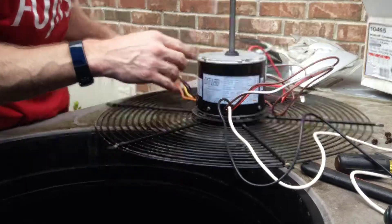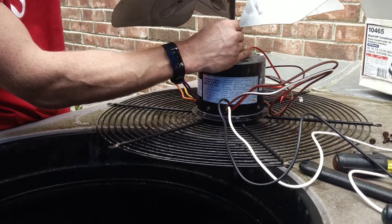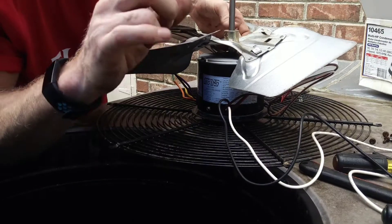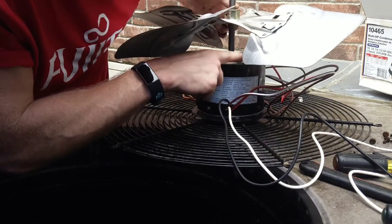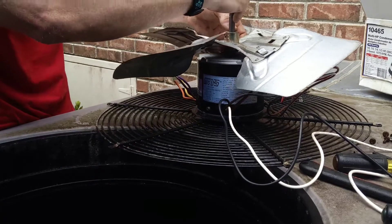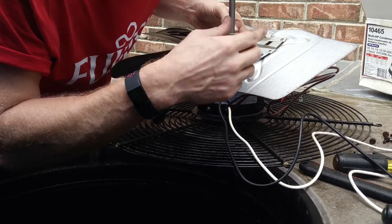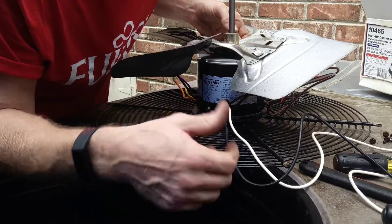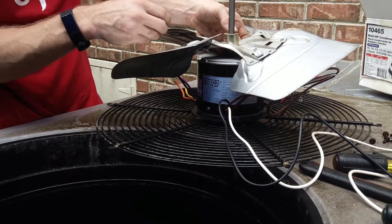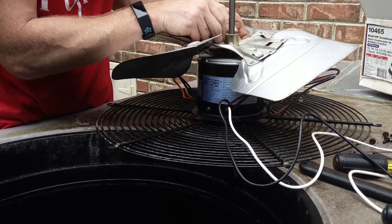Let's go ahead and put this blade back on. You want to go as far as you can go, and that's why I told y'all to break off those motor mounts on this side or the fan blade is going to be hitting them. Because the shaft on this new rescue motor is a lot longer than the shaft on that OEM direct replacement motor. That's why we do that — go as far as we can go to the motor.